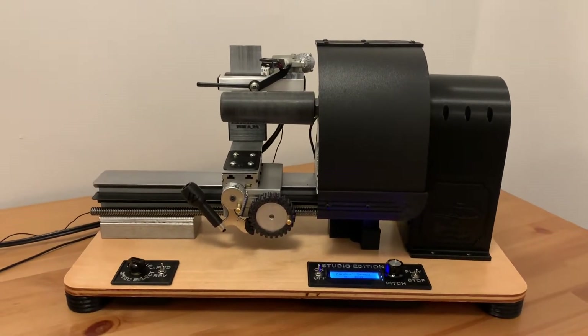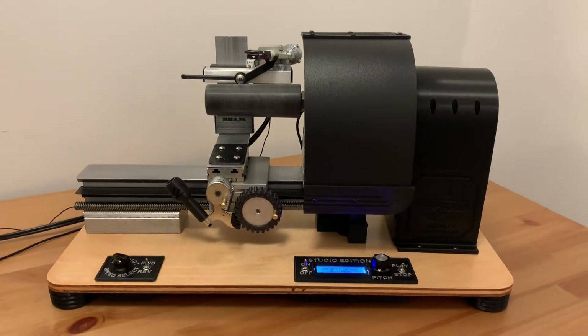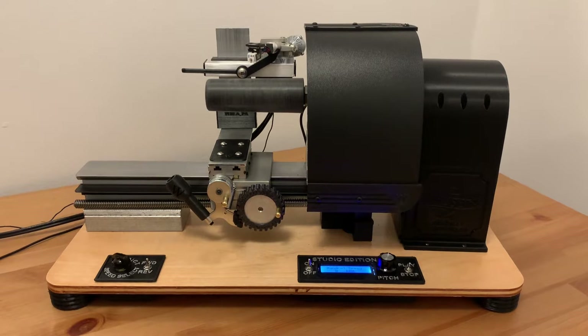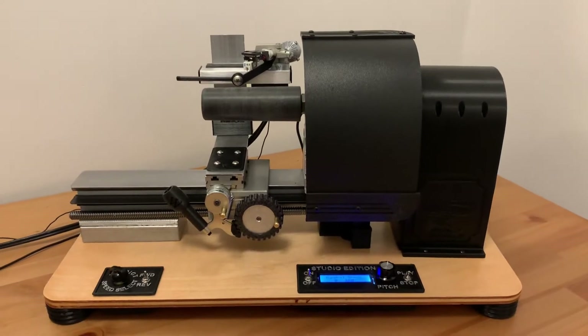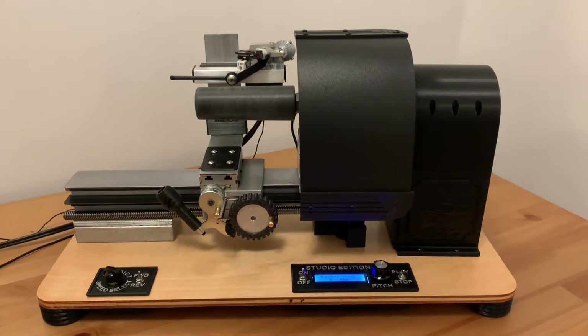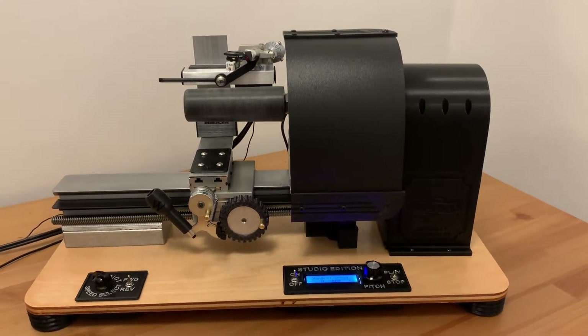Hi friends, Don Wilson here demonstrating the Wilson Home Studio phonograph. This is the second one of this type that I've built, and this machine comes on the heels of a solid year of research and development of building the best possible affordable cylinder phonograph.